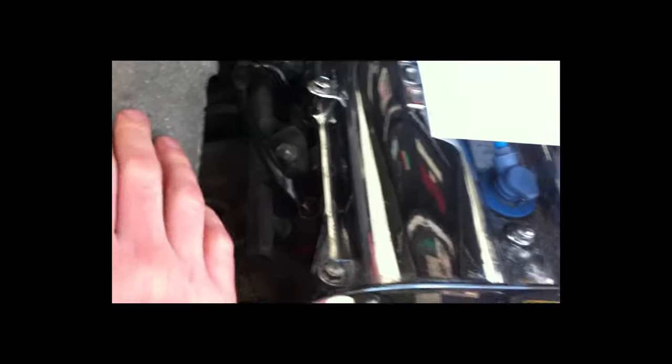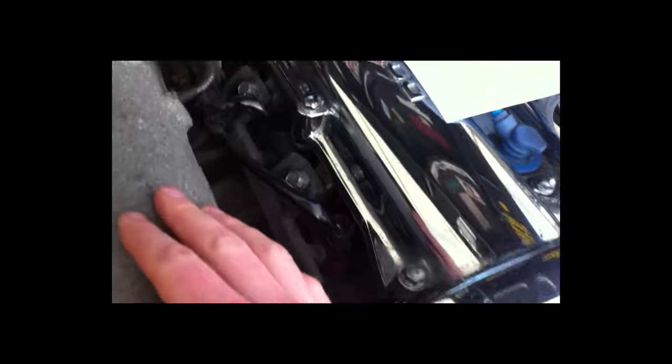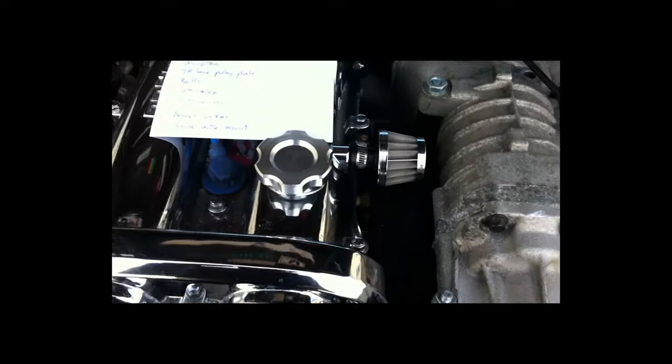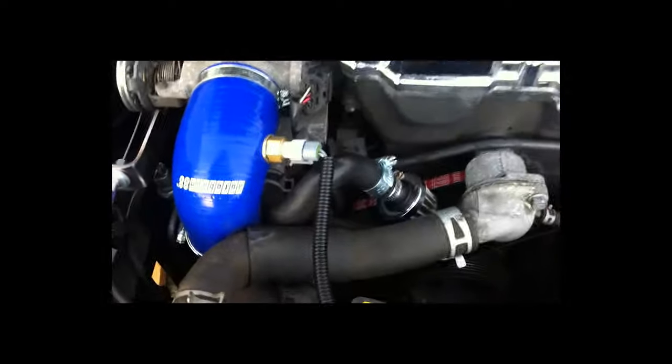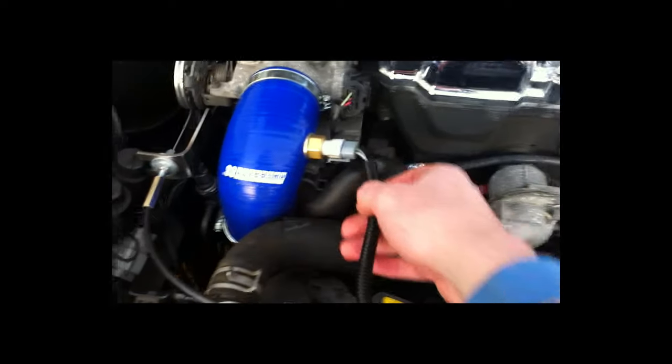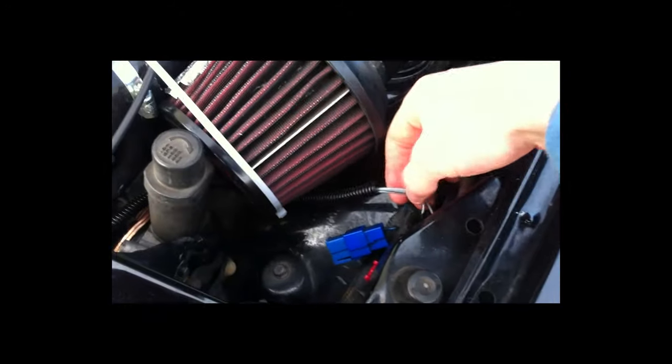I've upgraded the injectors to RX-7 injectors which can be seen here in red. There are also a couple of breather filters you need to add - just here on the crankcase breather and down here just underneath the inlet manifold. There is also what's called an IAT sensor, which is a temperature sensor, located at the inlet manifold. The cabling is run along the radiator and over to where the MAF sensor would be connected, and you just go into a couple of the pins there.